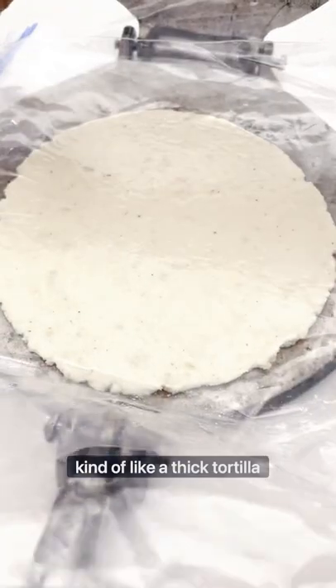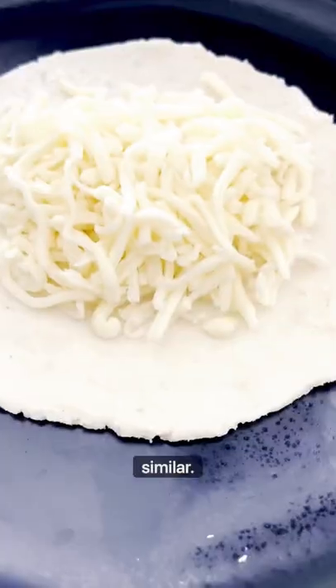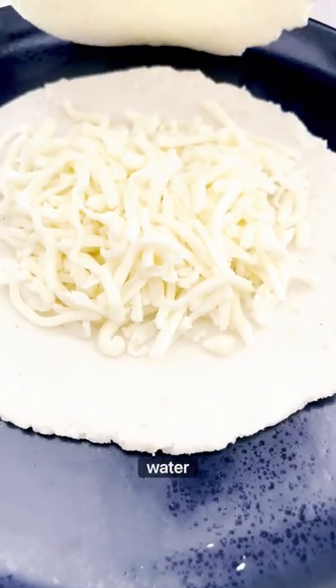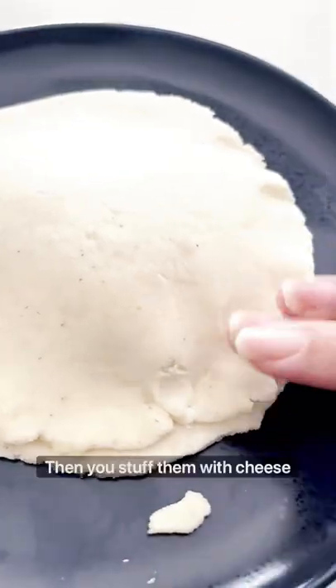Let's make Colombian arepas de queso. These are kind of like a thick tortilla stuffed with cheese. If you've had pupusas before, these are pretty similar. All you need is water, cornmeal, and salt to make the dough.